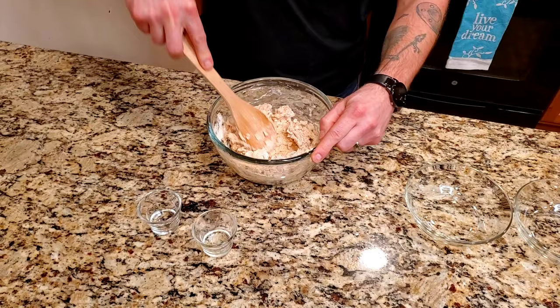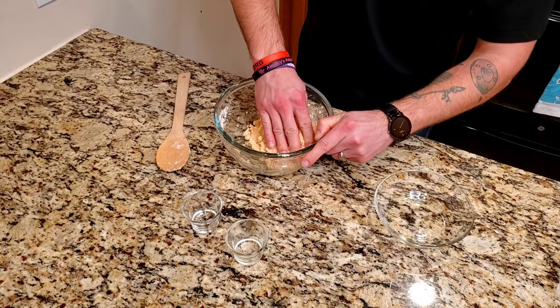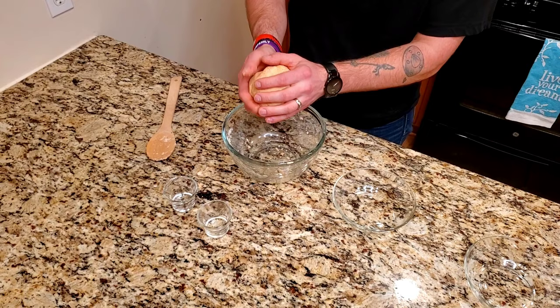Once all ingredients are added, start mixing with a wooden spoon, then knead it with your hand. Take it out and squeeze it to see if it cracks — if so, add more water. After kneading for about one to two minutes, take it out of the bowl. Make sure it's smooth and no longer sticky. Wrap it in saran wrap and you're done. Time to move on to the next step.